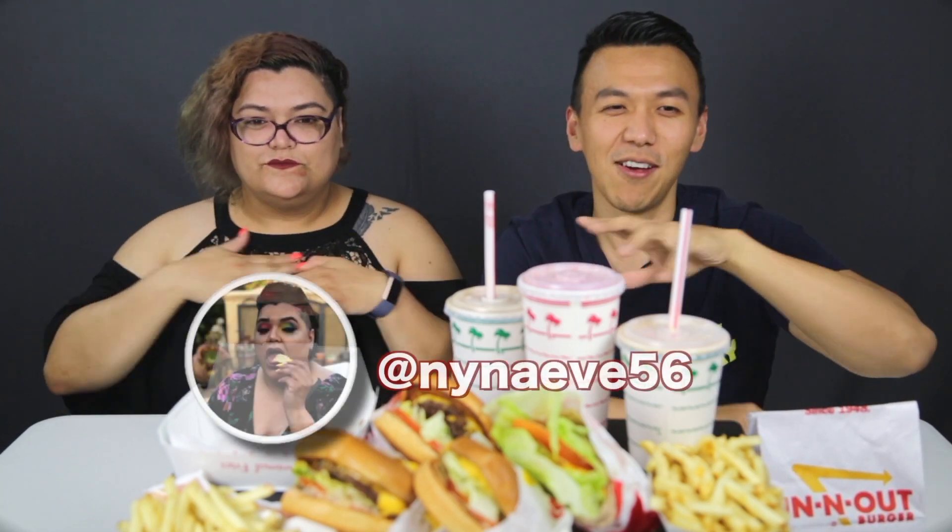Hello, welcome back to my channel, my name is Tom and right next to me is an amazing beautiful woman. Her name is Meng Neung — that is me. I still cannot really pronounce your last name properly. Dallaire. Do you have an Instagram or YouTube to shout out? I do have an Instagram: N-Y-N-A-E-V-E 56 — if anyone's a super geek Wheel of Time follower. I'll put the link below so you guys can follow.